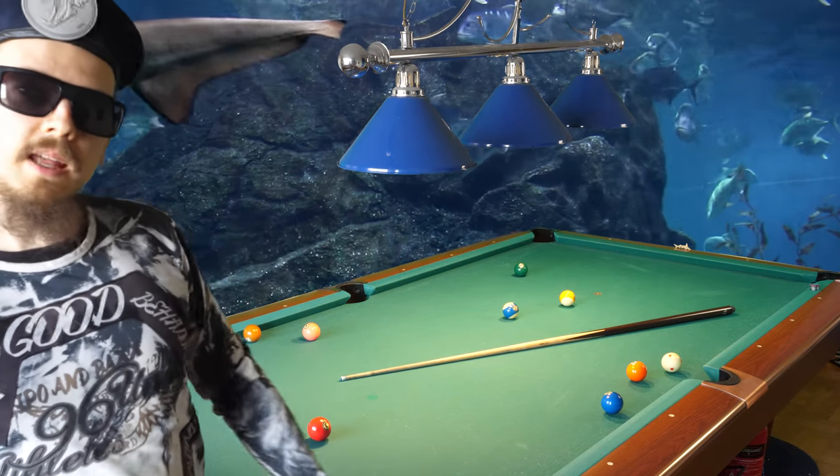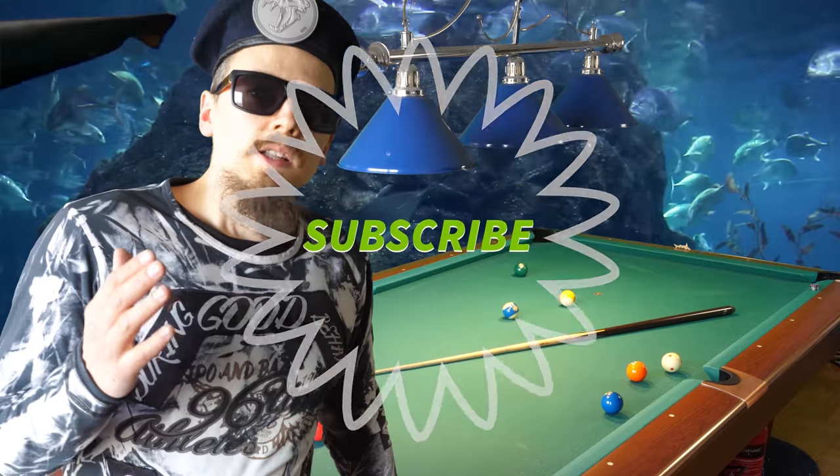I hope it was useful. Subscribe to my channel — I will see you next time. Goodbye!